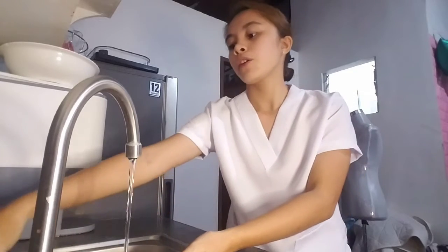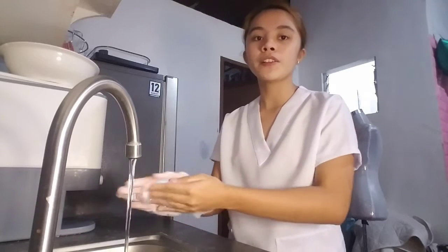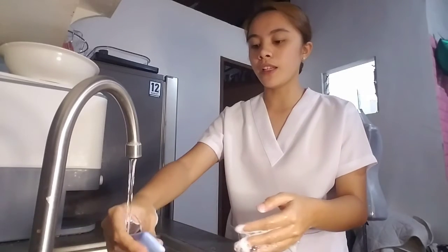Now I am going to use the bar soap and lather it thoroughly. Before returning the soap, make sure to rinse it to remove all the microorganisms from the lather.